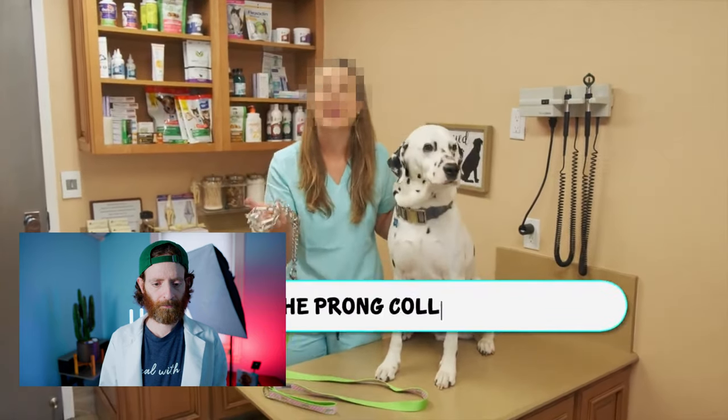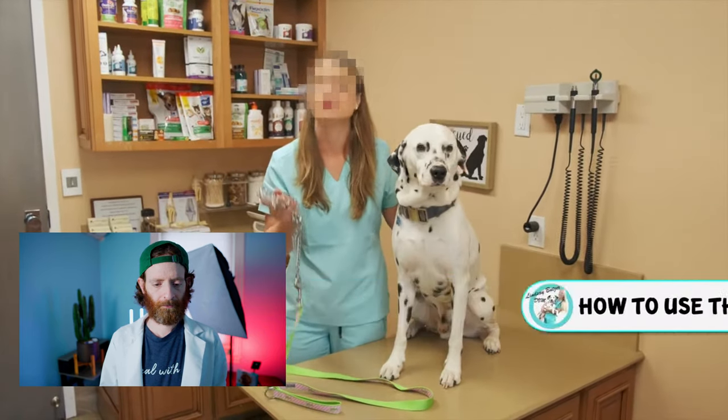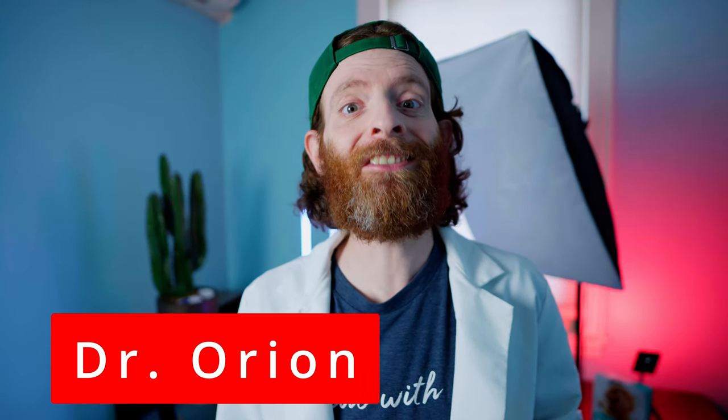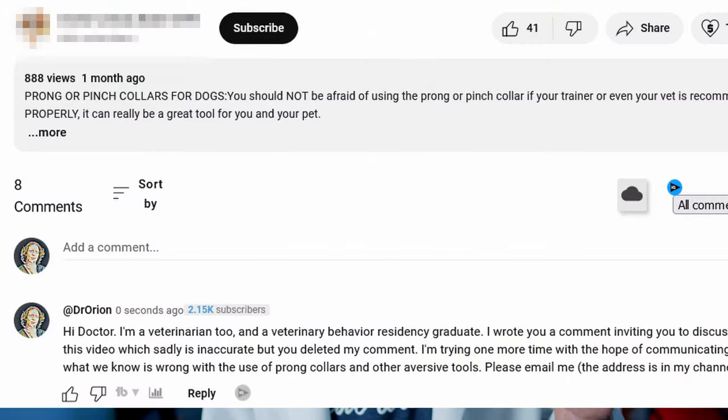I'm going to tell you how to use this collar and some safety tips you need to know from a veterinarian. I'm also a veterinarian, Dr. Ryan, a veterinarian and a veterinary behavior residency graduate. I blurred her face throughout the video because I think that some of the things she's saying can cause her to be liable, and I'm still hoping she would see my video and maybe take down her video or change the ways that she thinks. I did approach her twice and she deleted my comments and never reached out.